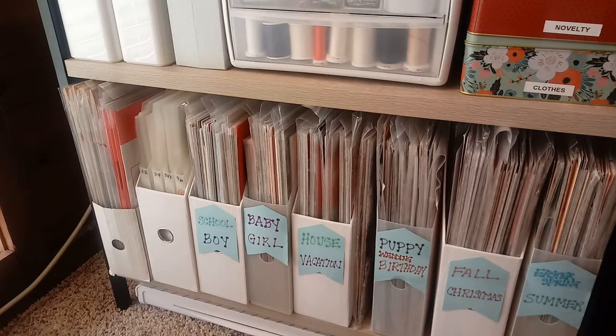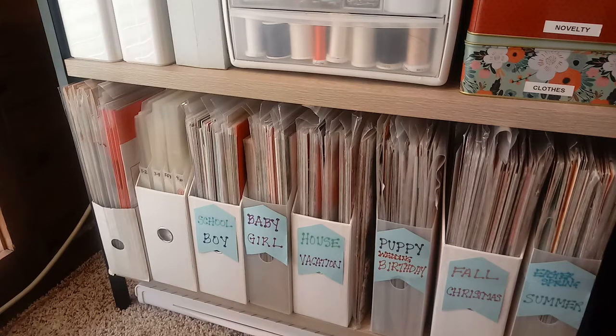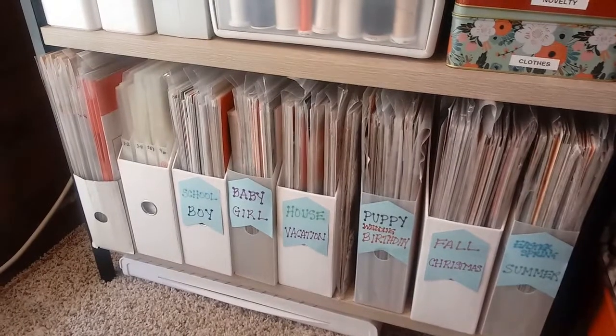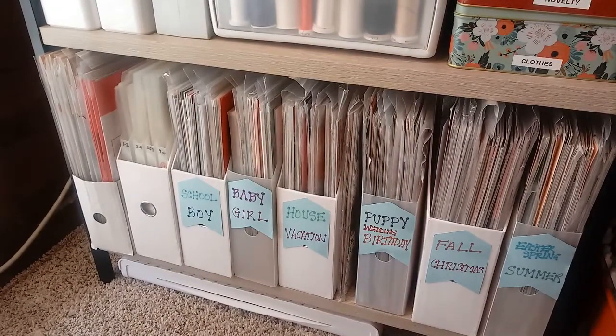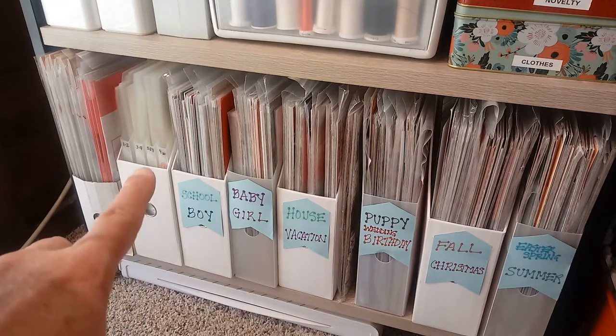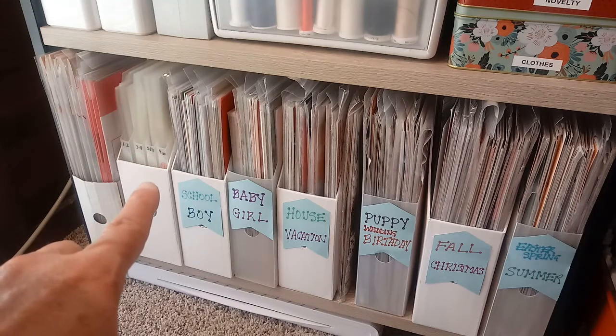I should have mentioned where I had those cards. The journaling cards are located in a Kallax shelf made by IKEA — the one with cubes that are 12 by 12 inches so that you can fit a lot of scrapbooking supplies in them. Over here on this shelf I have my themed patterned paper, and along with those things is where I have my Project Life. Let me show you what those different layouts look like.